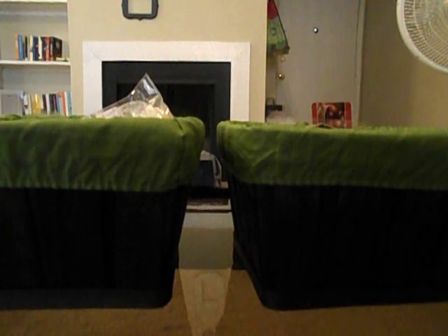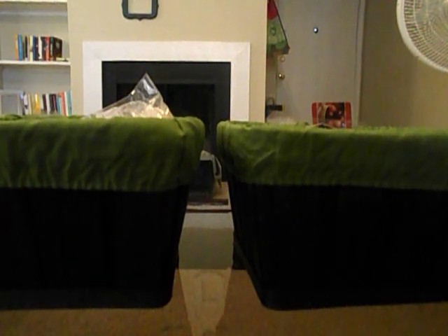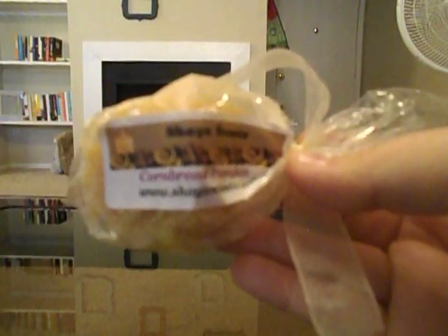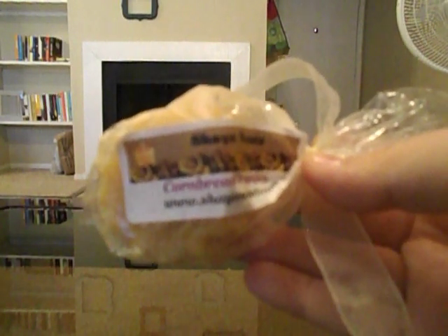I'm just going to run through and tell you guys what's in my new project. From Shay's Scents I have Cornbread Pumpkin, which smells so good cold. But ChristianCLC7 says it smells kind of weird when it's melting, so I'm a little bummed about that — but cold it smells amazing.